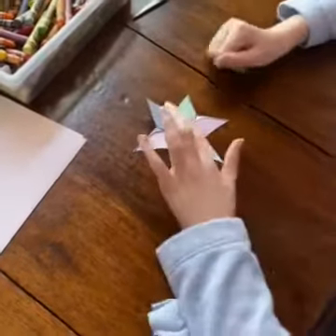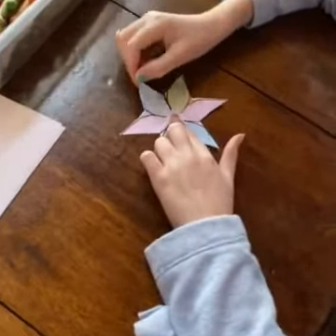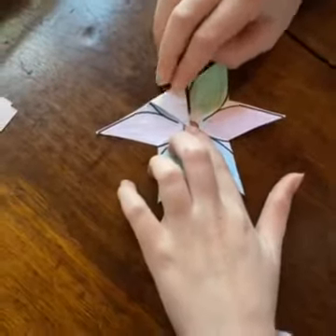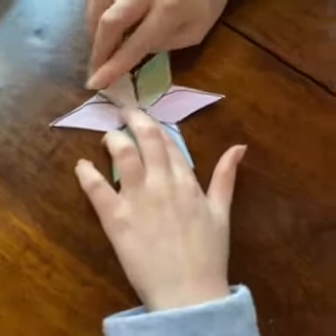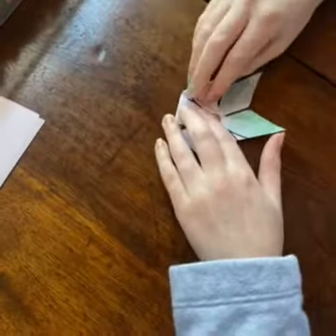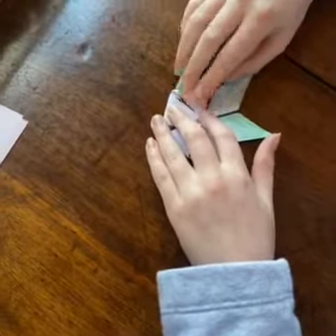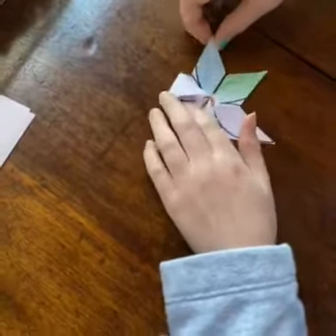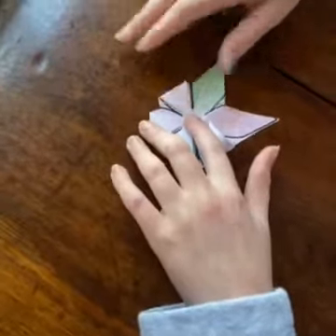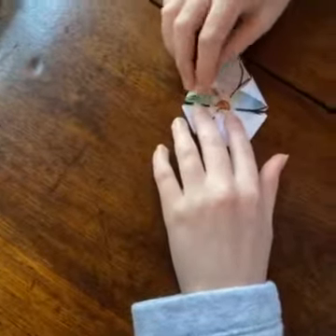Start with pulling that one petal and continue with each and every petal until they are all folded right to the middle. Yep, just repeat for each petal.